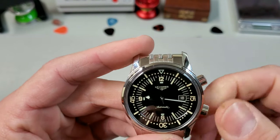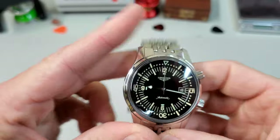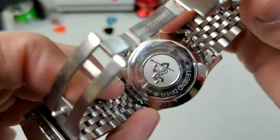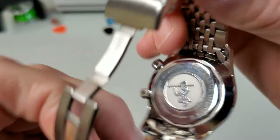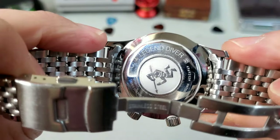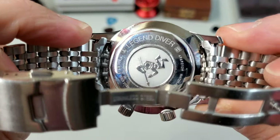Action on both crowns is really nice. I believe this is an ETA 2824. Taking a look at the caseback — it has a really cool caseback with a diver on it — Longines Legend Diver.